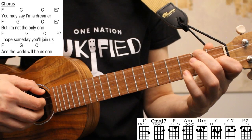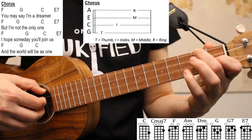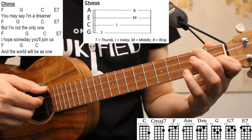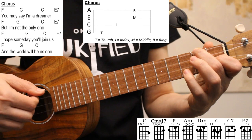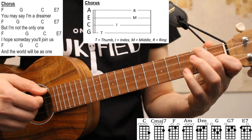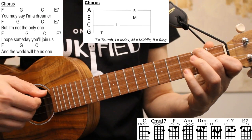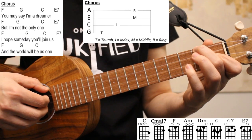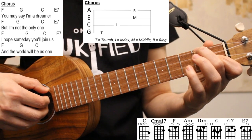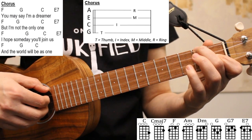Now that we've covered how to finger pick the verses, let's take a look at the chorus. We're going to use this finger picking pattern on the chorus. I'm starting by picking string four with my thumb, string three with my index finger, and then strings one and two together with my middle and ring fingers. The rhythm of this pattern is one and two and. For the chorus, every chord is held for two beats, except for the final C at the end of line four, which is held for four beats. So for the first three lines of the chorus, we're going to apply this finger picking pattern once to each chord.